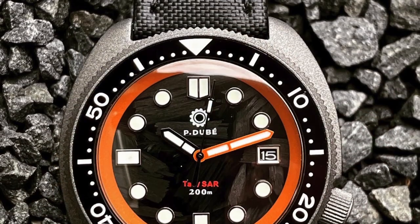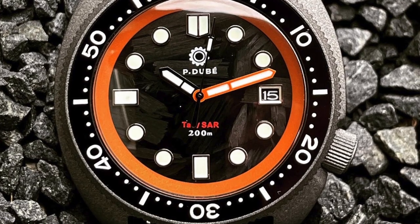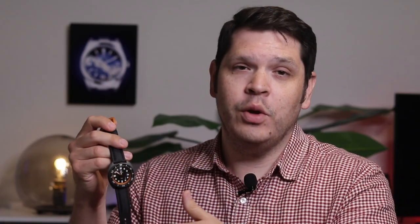I'm going to link the website down in the description where you can order yours if you're interested. This video is essentially a first-time look at this watch in full, so I'm really thankful that Pierre and Eric were willing to send this to my channel so I could give you a full review on it today.